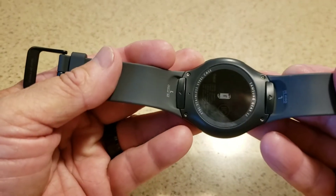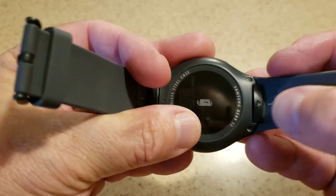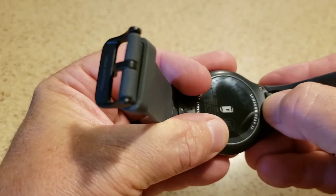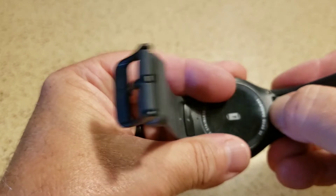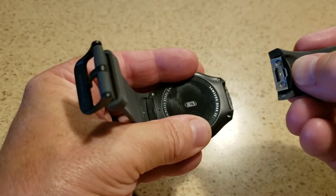So it's actually very easy to change these bands. There's a tab here — you can see the arrow. You just push that tab over to the right and literally pull it right out.